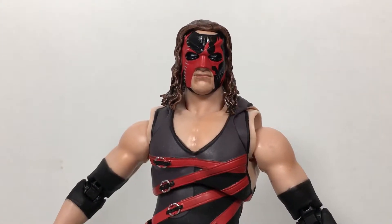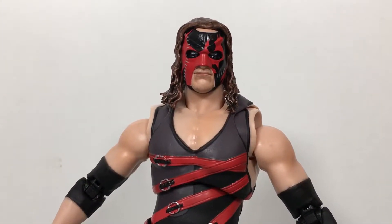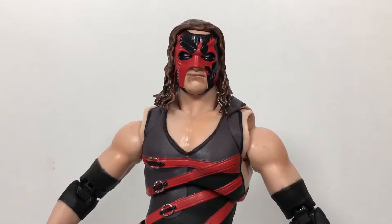What up folks, welcome back to UltraZillaToys. Today I have a review of the SH Figuarts WWE Kane.